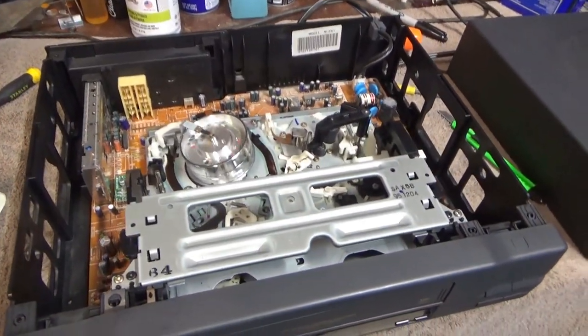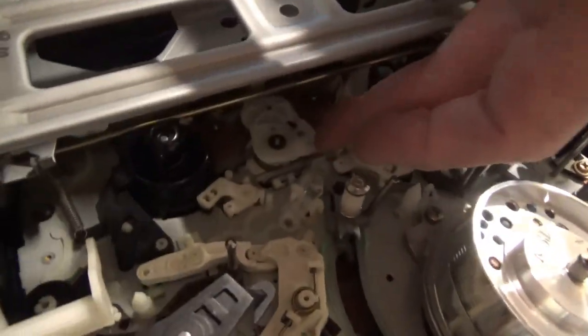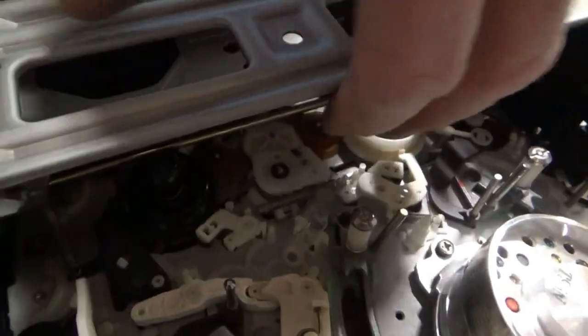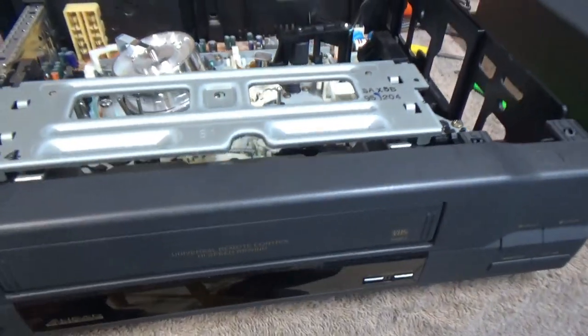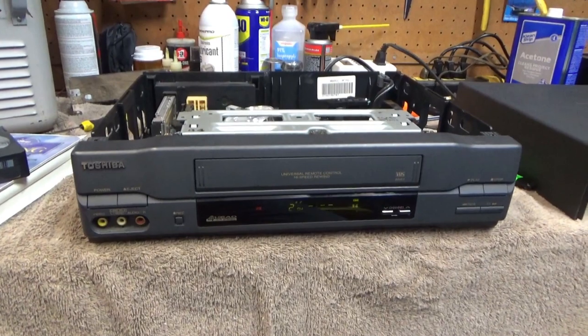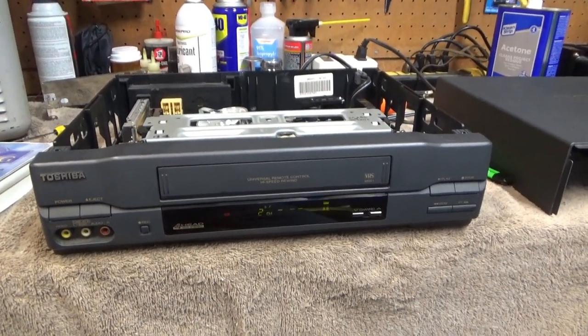Looks like this one is working. It was just this little mechanism right down here that had gummed up a little bit and wasn't freely swinging back and forth to engage the take-up reel. A little bit of lube and that seems to be fixed. I'll go try this inside to make sure it plays, but looks like we're in good shape.